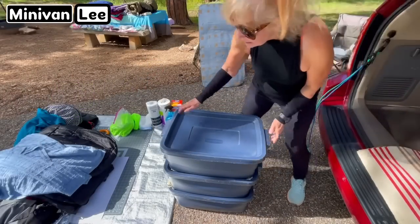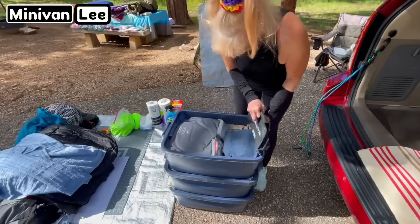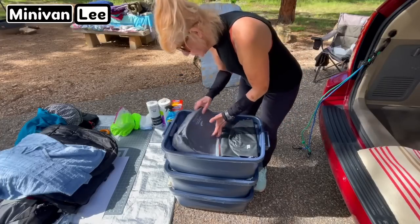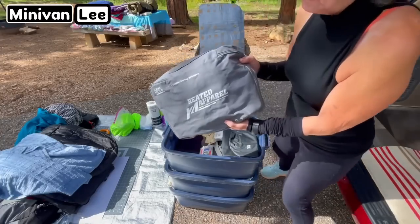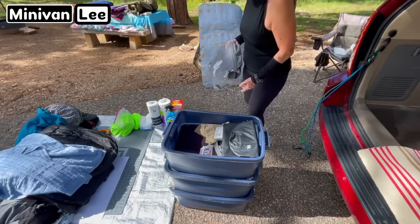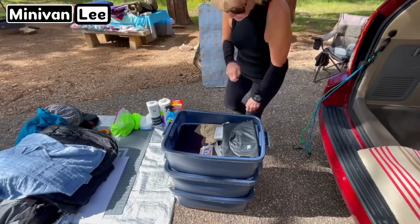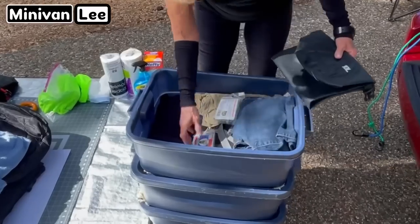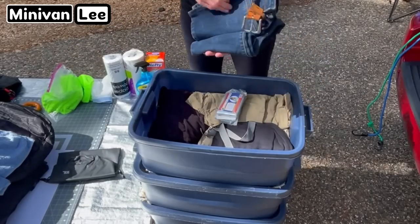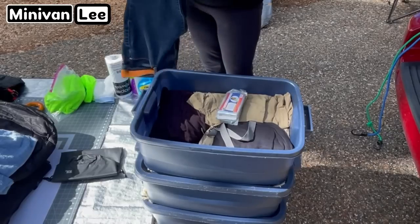Let's see what's in this first bin. My heated jacket — this needs to stay out. There's miscellaneous in here. Let's start putting this out. Maybe I'll bring my jeans out, I'm not sure.